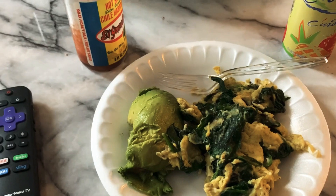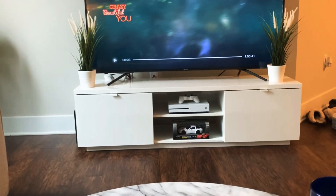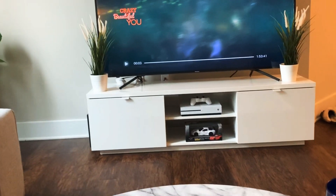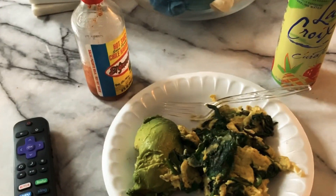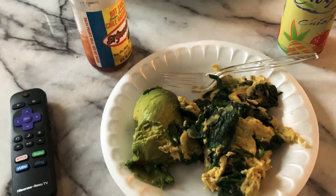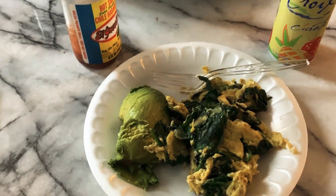I'm about to watch some Netflix. I haven't seen this movie — The Crazy Beautiful You. It's an Asian movie; I love Asian movies, Asian dramas. I'll pretty much watch anything — I love Indian movies, I just love any international movies basically. But I'm about to go eat this, watch that, and then I'll update you on the next meal I have.